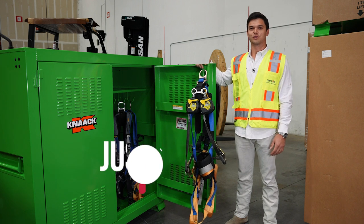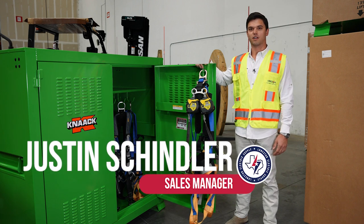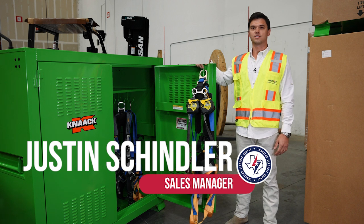Hi, I'm Justin Schindler of Lone Star Equipment Solutions, and today I'm here to talk to you about our Class 2 self-retracting lifelines.